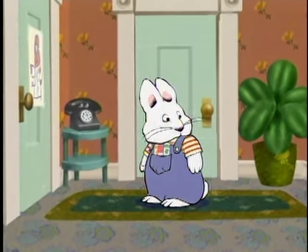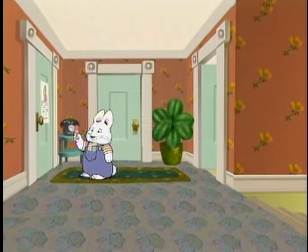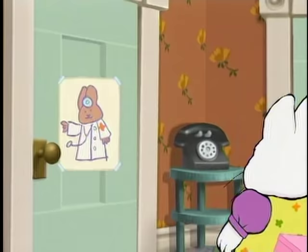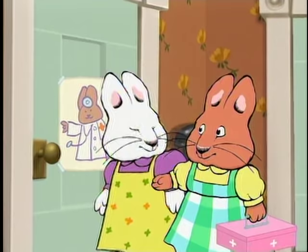That must be Louise now. I put this sign up for our office door. It's perfect!